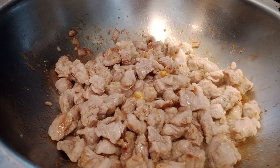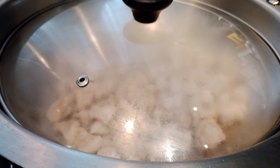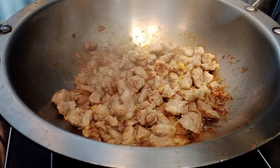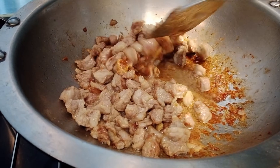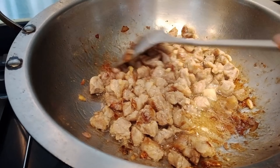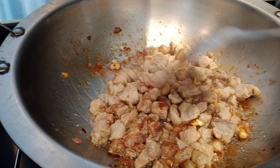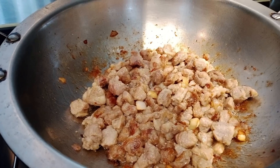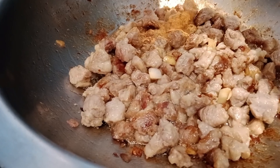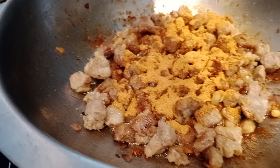Takpan muna natin ito para lumambot siya mga palangga. Buksan na natin at i-check. Nag-brown na siya mga palangga, malambot na rin siya. Kailangan iluto natin ang ganito mga palangga, palabasin natin yung taba. Yung gagawin, hindi ko siya lalagyan ng tubig - lalagyan ko na siya ng powder para mag-absorb yung ating lasa.